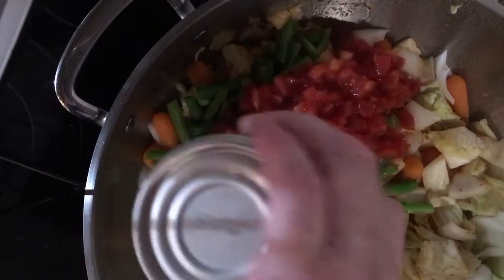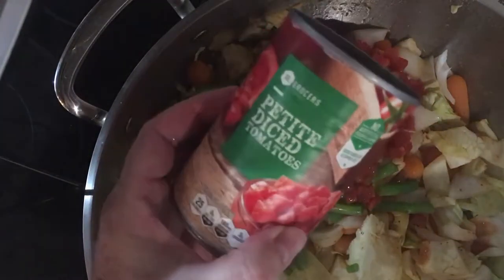Now that I have the green beans in, I am going to add a can of diced tomatoes.